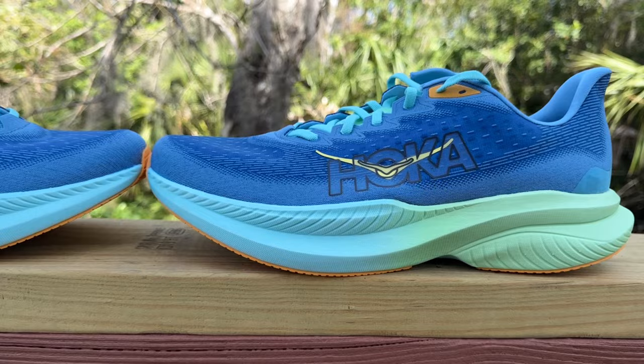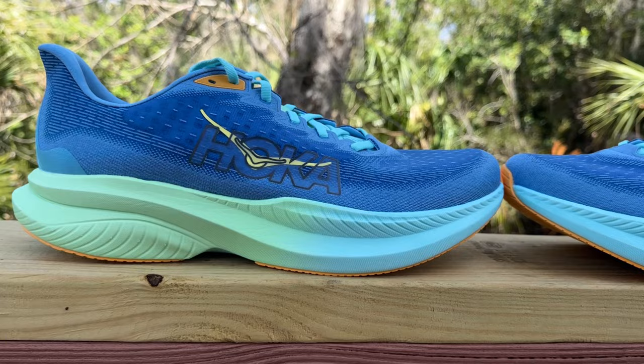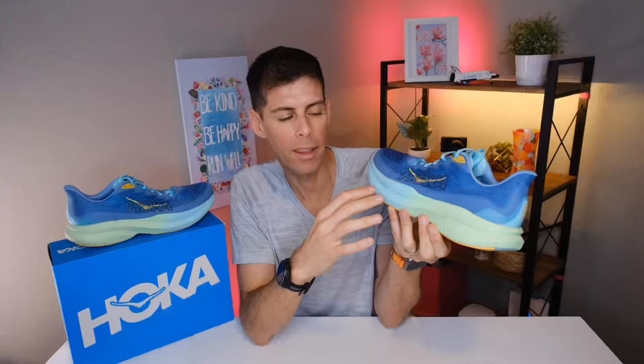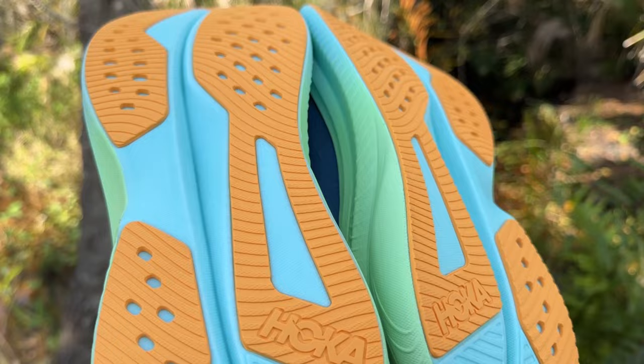Now let's talk about the midsole — this is where Hoka has made a pretty big change. They've gone from Pro Fly Plus in the Mk5 to a Super Critical EVA. I'll admit when I hear EVA I kind of roll my eyes, since it's got a reputation for being a bit of an energy suck or not as responsive as newer advanced foams. However, I'm happy to report that what Hoka has done with this Super Critical EVA is not the EVA you're probably thinking of. It is surprisingly agile and responsive. Having run in the Mk5 last year, it seems pretty obvious why Hoka went with this foam — it does seem superior to the Pro Fly Plus. The Mk6 is an excellent shoe because of this foam.